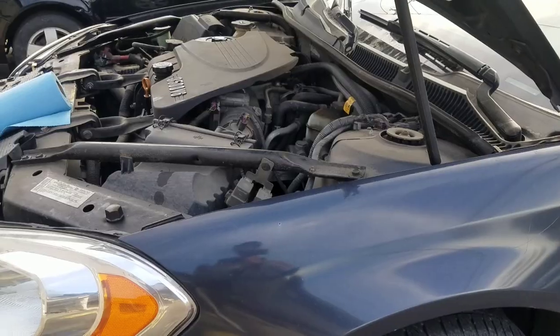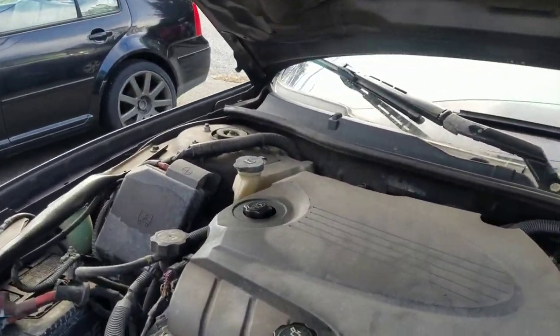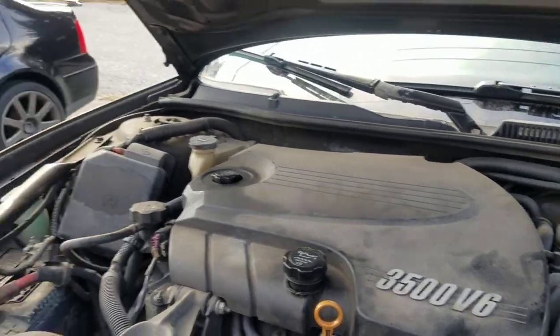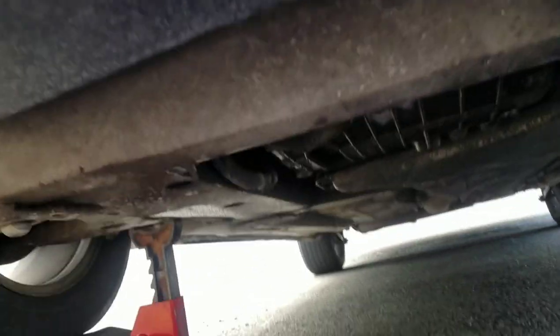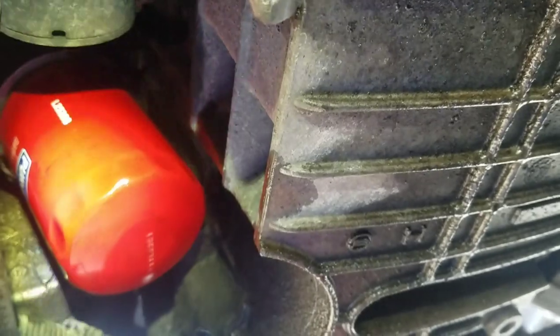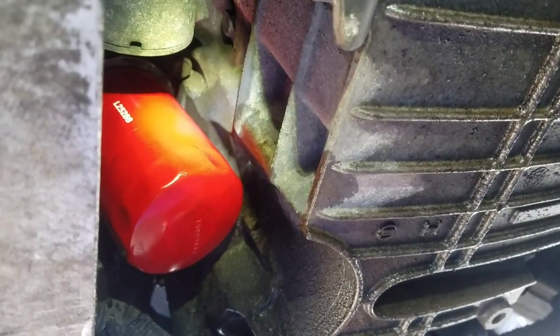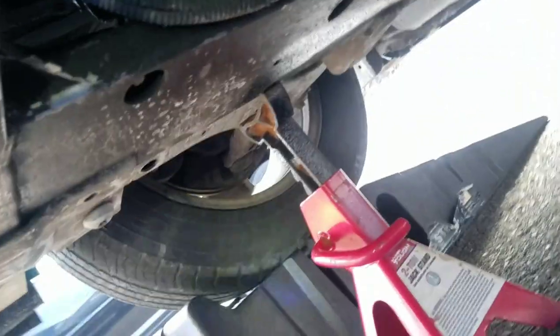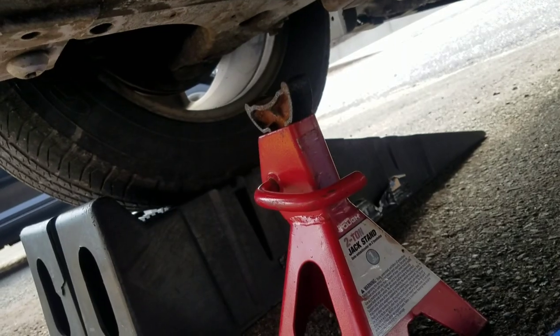Any questions, leave a comment and I'll get back to you. Always start it up and make sure nothing is leaking — sounds like it's running good. Check underneath: no leaks on the drain bolt, no leaks on the filter. Also make sure you move the drain pan before you back off the ramp so it doesn't put a hole in your floor. All right, peace.